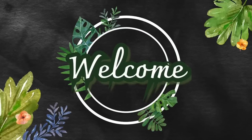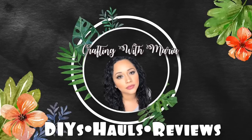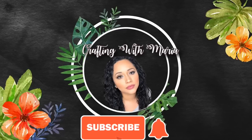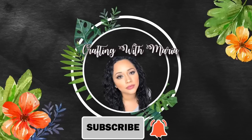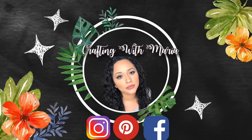Hello everyone, welcome back and thank you for watching. If you're new here, my name is Maria. I do DIYs, hauls, and reviews. If you love to craft and do budget-friendly home decor, I would love if you subscribe and hit the bell button to get notified every time I upload.